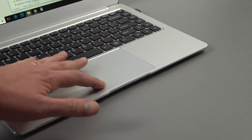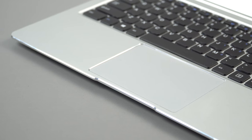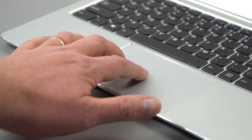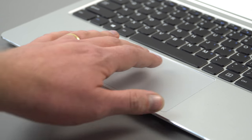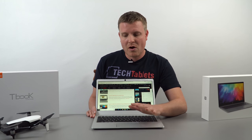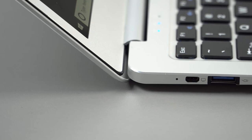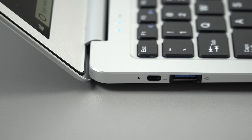The touchpad is rather large with a smooth silver finish — not glass, not a super premium touchpad, but it uses Windows Precision drivers so you can control the gestures and it's accurate. It has incorporated left and right mouse buttons with a nice feel — not too deep, not too shallow, just right. Overall quite good.